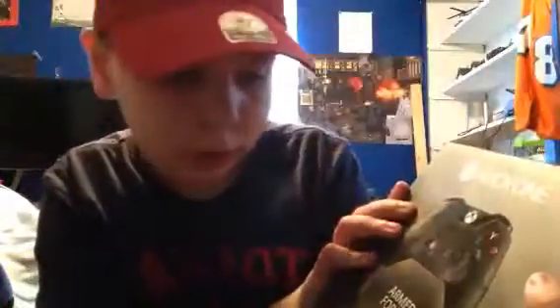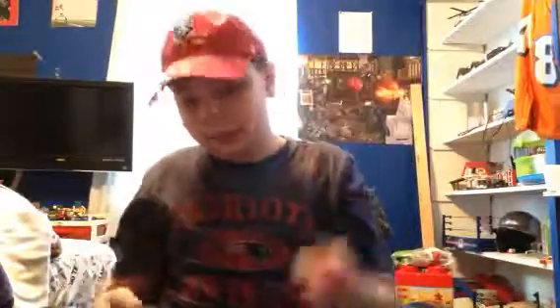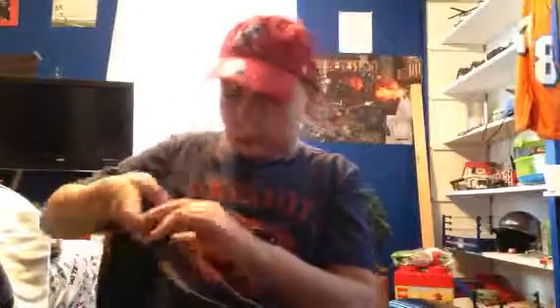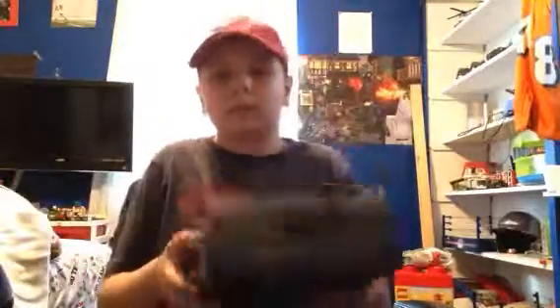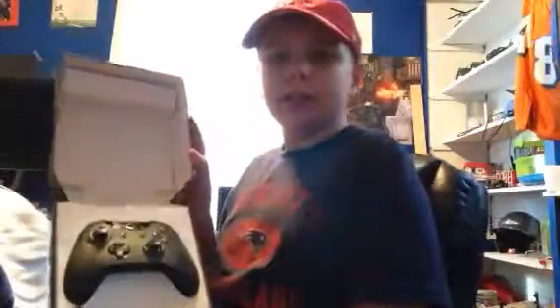Armed Forces Xbox One Camo Controller. Got some tape, got my pocket knife here ready to cut it open. There we go, only had one thing of tape. Open it up and there it is. It's a pretty mini unboxing, but it comes with batteries too.